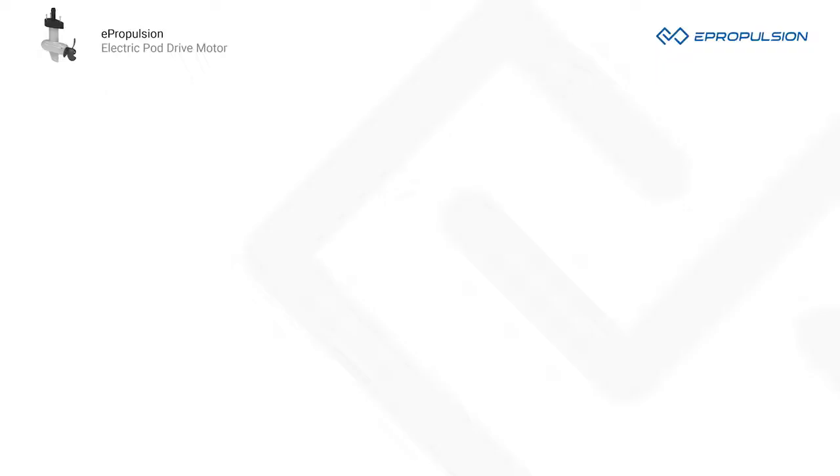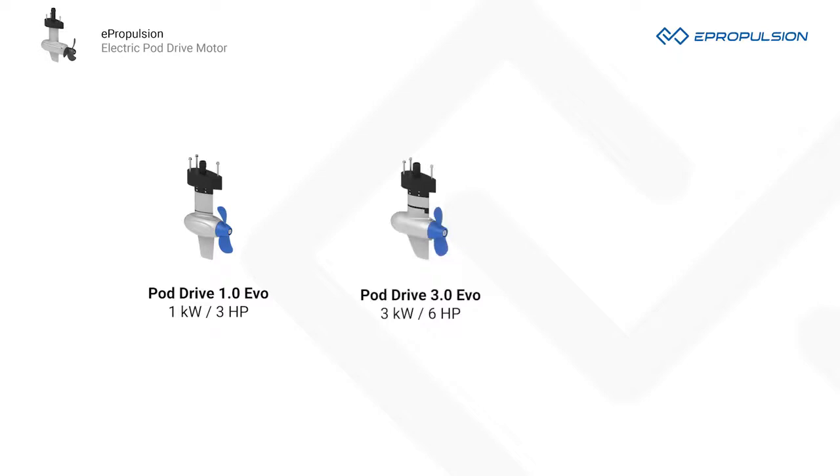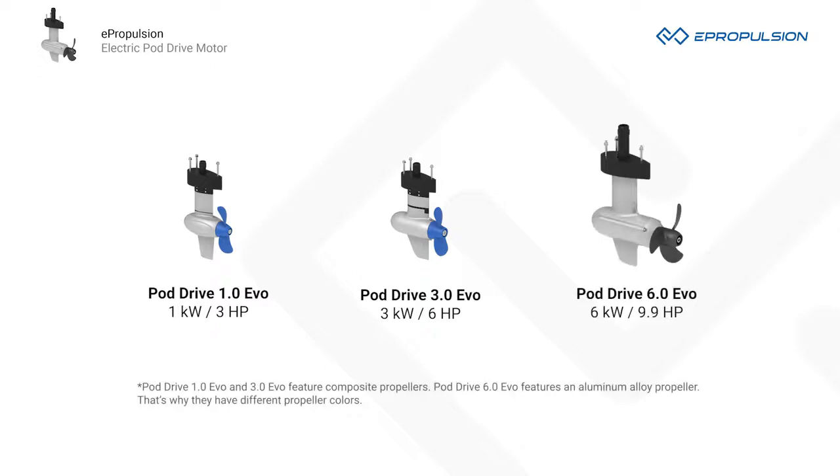Introducing ePropulsion PodDrive electric boat motors. There are three ePropulsion PodDrive models: the PodDrive 1.0 EVO at 1 kW and 3 HP equivalent, the PodDrive 3.0 EVO at 3 kW and 6 HP equivalent, and the PodDrive 6.0 EVO at 6 kW and 9.9 HP equivalent.